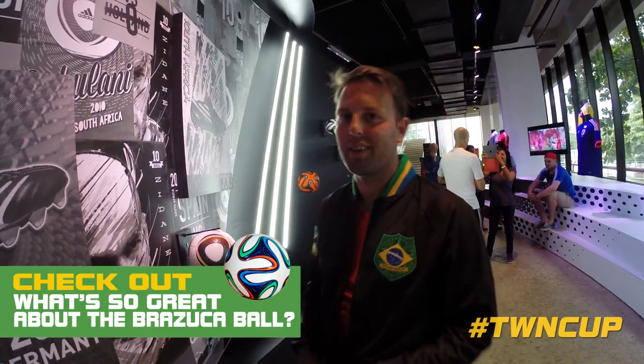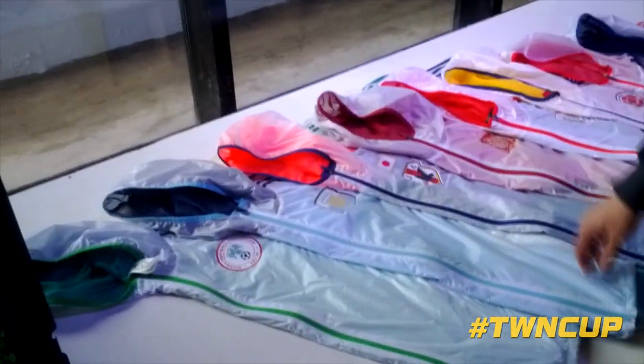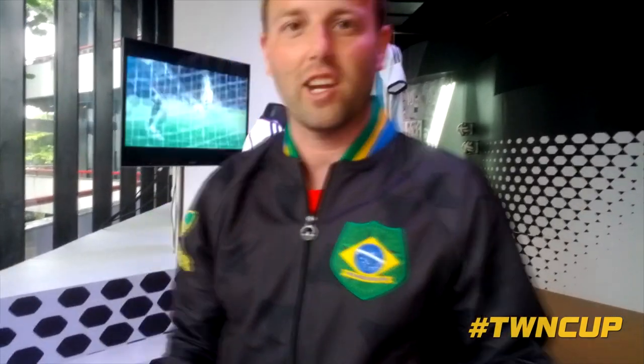The Brazuca is perfect. These are the federation jackets for all the teams at the World Cup. So you've got Nigeria, Argentina, Japan, Spain, Mexico, Colombia, Germany, and Russia. They're lightweight jackets — amazing jackets.